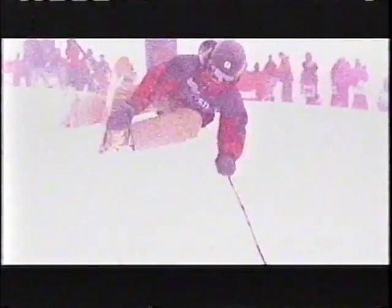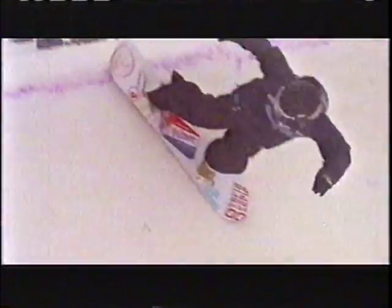It's called SuperPipe for a reason. Just look at the drop-in and you'll understand in a hurry. The object: boost out of the pipe's 18-foot tall walls, spin and grab your board or skis, and ride away with style. This is the Nike 6.0 SuperPipe Finals.